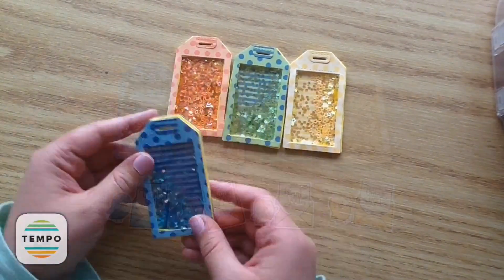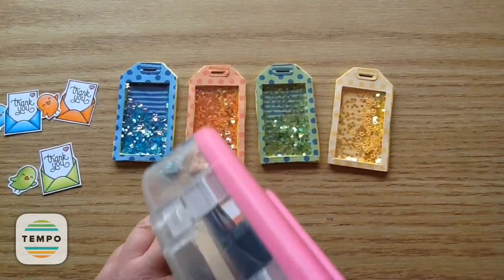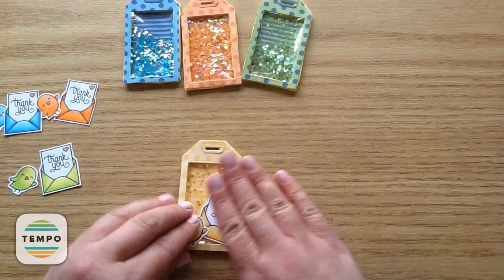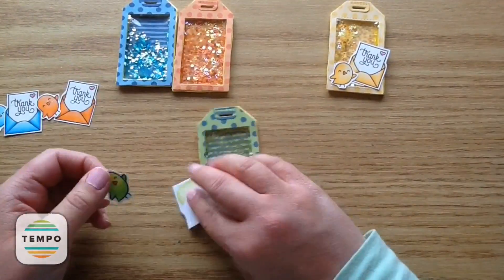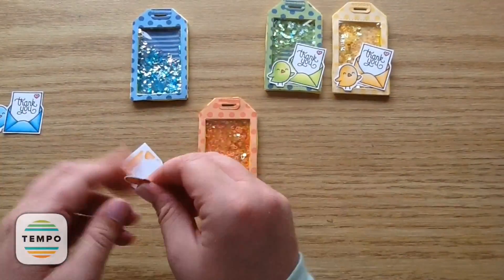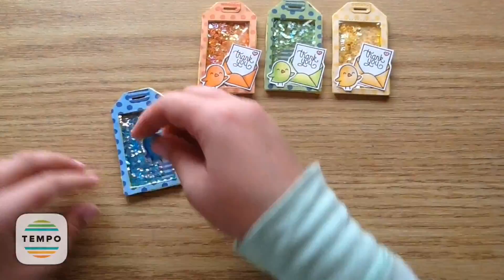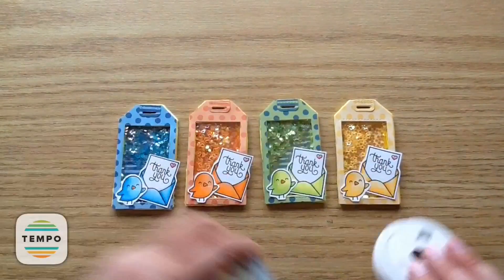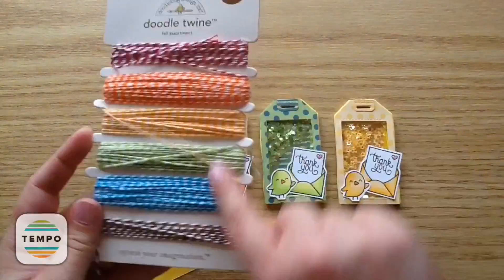Now I'm going to put all the cute little stamped images on top, placing the coordinating chick and envelope onto the coordinating shaker tag. I put the chick so he's fully on and the envelope kind of popping off a little bit for some dimension. They look so cute! I'm so curious to see which one is your favorite — please leave a comment! I think my favorite is the blue or the yellow; I really like how those ones pop.